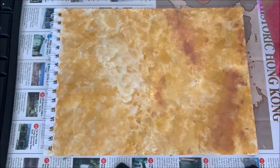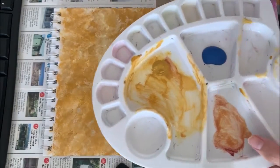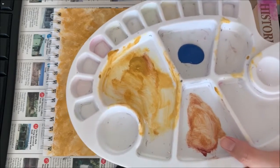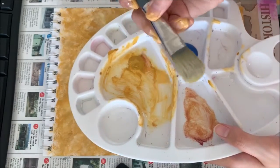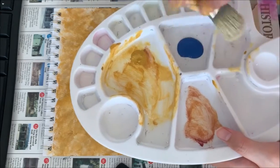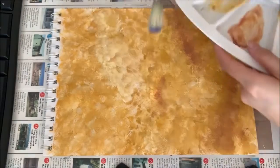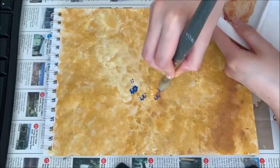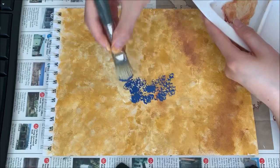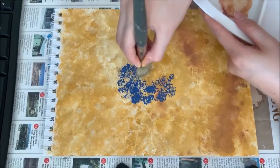Now we're going to do the leaves. Get your blue and squeeze it out. It might be a bit too bright, so you may want to add a little black to darken it — that's up to you. Get a bigger dry brush with a wider tip so you can easily dab into it. Go into your blue paint and slowly dab — it gives a really rough surface and rough texture, which is what I'm going for here.